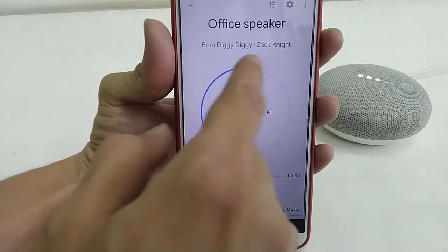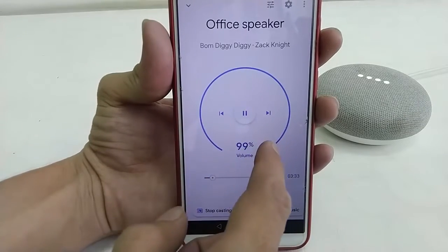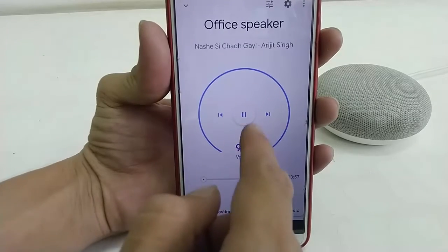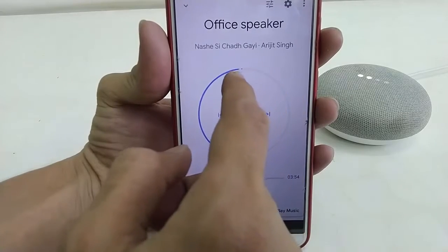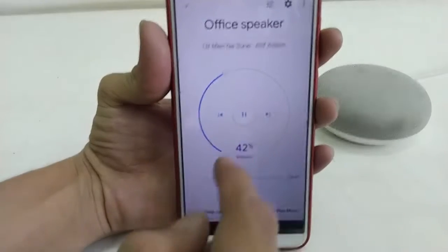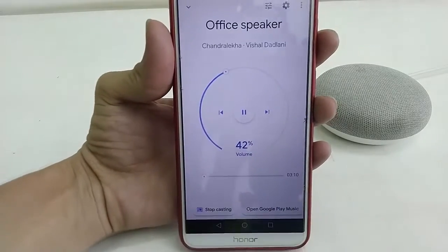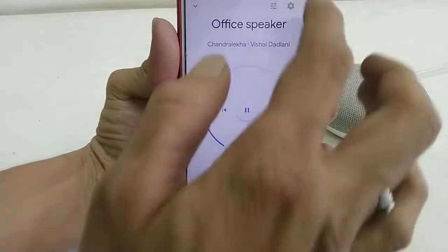You can easily adjust the volume up and down like this. You can pause the music, play the next song or previous song. It's very handy and very easy to use — yeah, it's very simple.